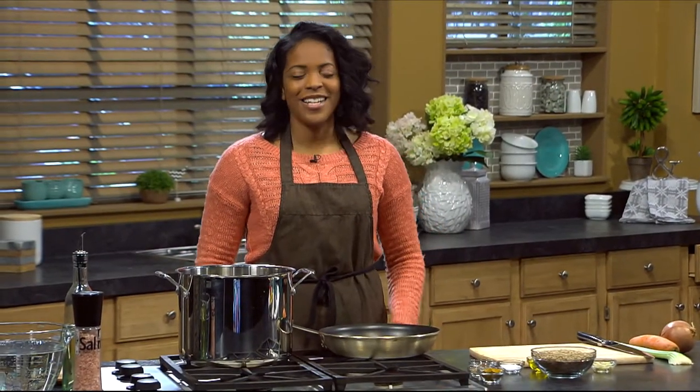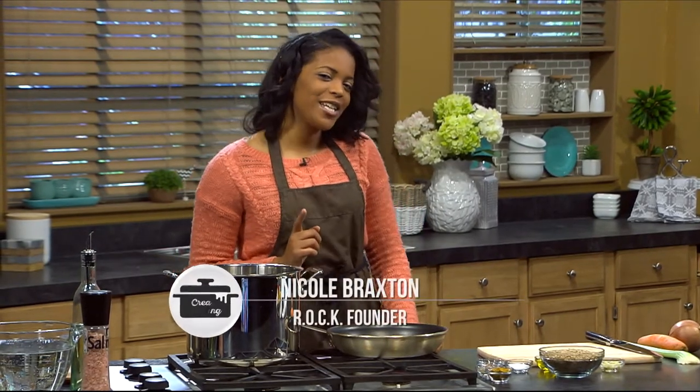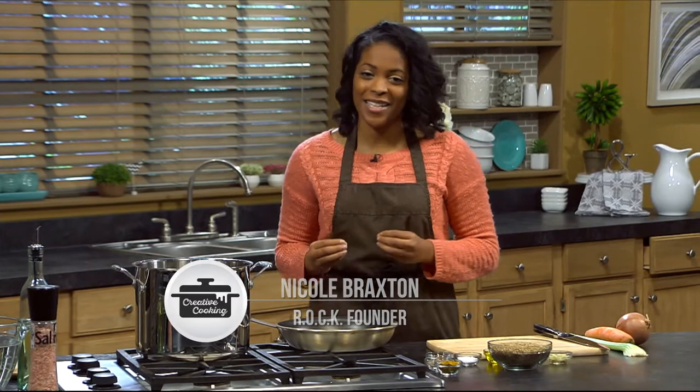Hola, bonjour, bienvenue, and welcome to Creative Cooking. My name is Nicole Braxton, and I'm super excited to be here with you today. If you've been tuning in, you've been traveling the world with us one bite at a time.